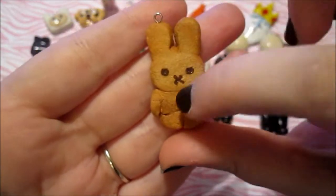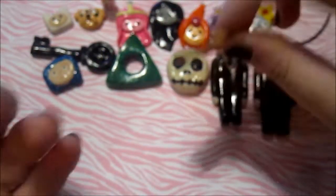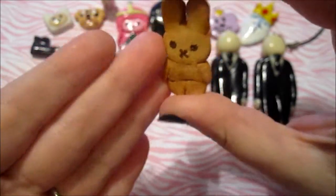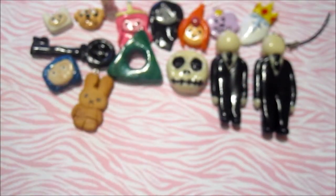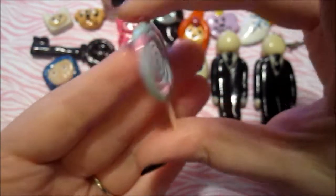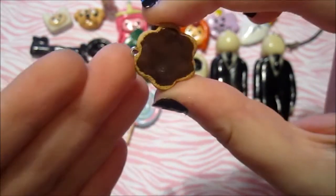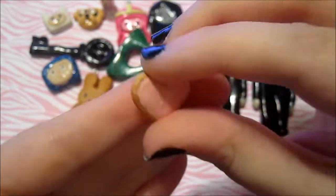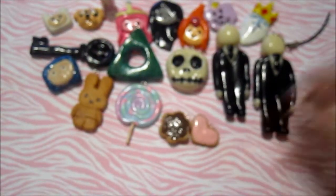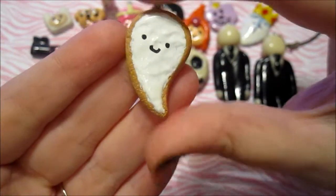And then I made some charms inspired by food. So I made this bunny cookie — the mouth and the eyes are like chocolate frosting, and I really like how this turned out. It's textured and shaded. The picture that I was inspired by will be down below. This is like one of my favorite charms. And then I made this pastel lollipop. And then I made this plain cookie — it just has chocolate frosting. And then I made this heart cookie. The heart I completely did by hand — I didn't use a cookie cutter or anything — and it's shaded and textured. And then I made this ghost cookie; the picture I was inspired by will be down below. Pretty cute.